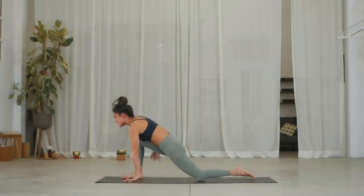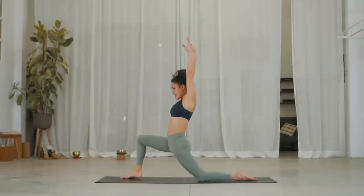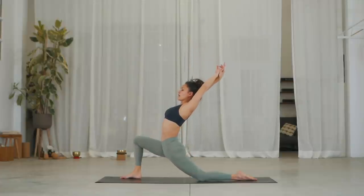Same line. Inhale, drop your left knee. Reach your arms up, tuck your tailbone. Exhale, go for your arched back.